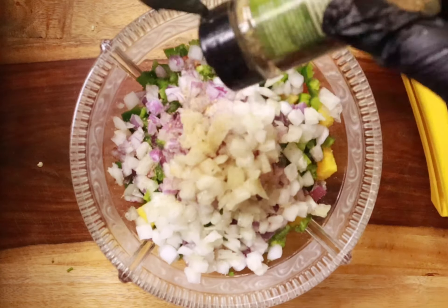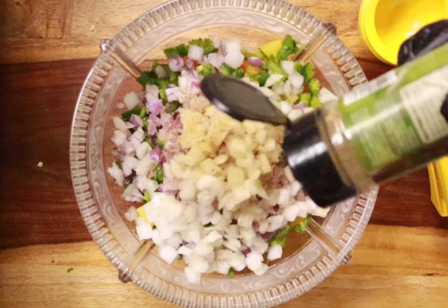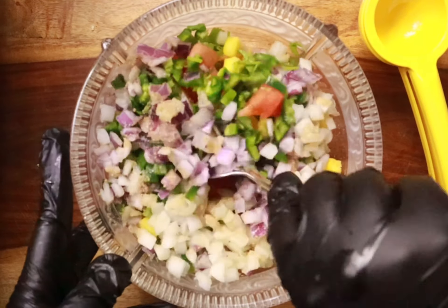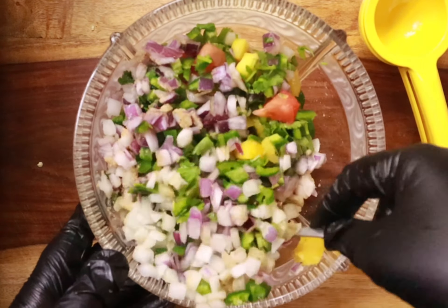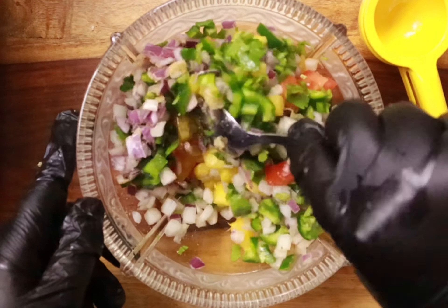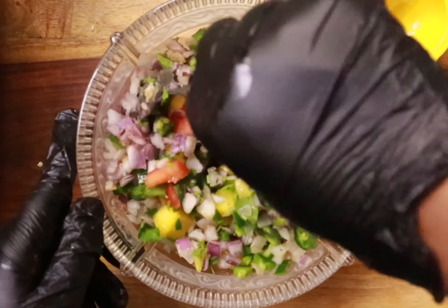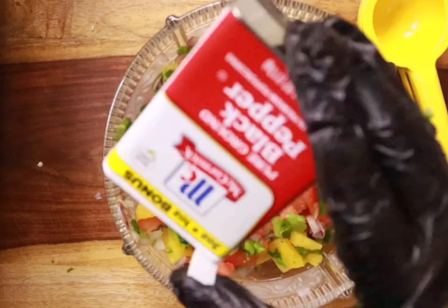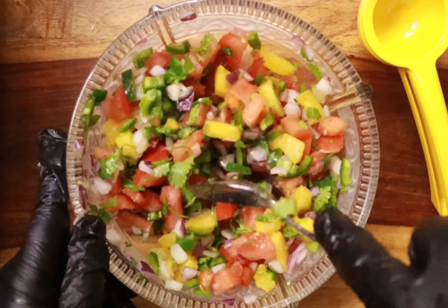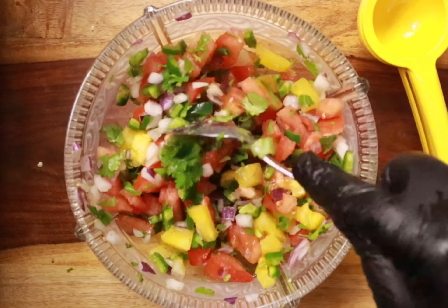We're also going to give it a little bit of seasoning — the tropical sazon seasoning — then add some black pepper towards the end. We're going to mix that all up and sit it in the refrigerator until we're ready to use it.